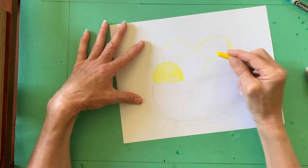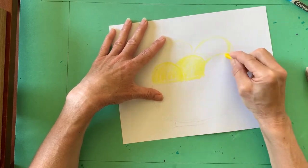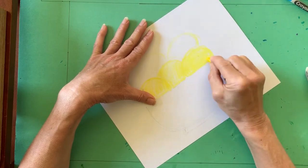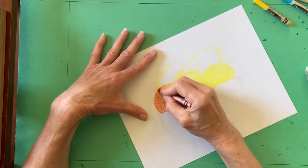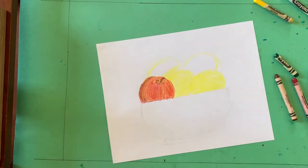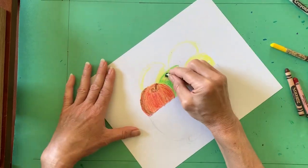I used the yellow crayon to add a base layer of color to each apple. I was careful to make my marks curve from the stem and down toward the bottom of the apple. Then I began adding layer upon layer of color to make my apples have a smooth surface and lots of interest. I added some shading to give my apples dimension.